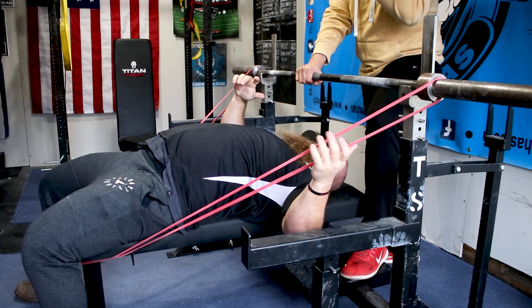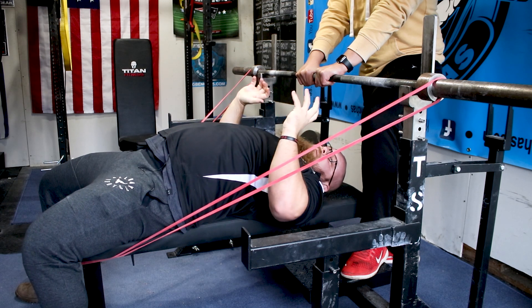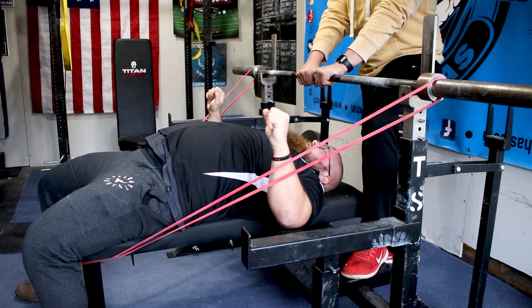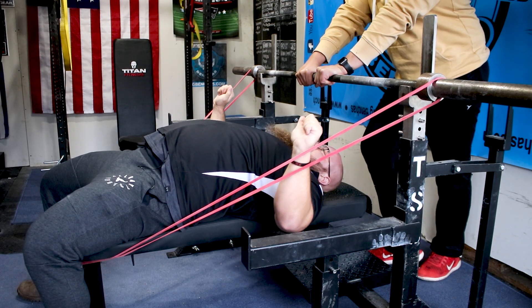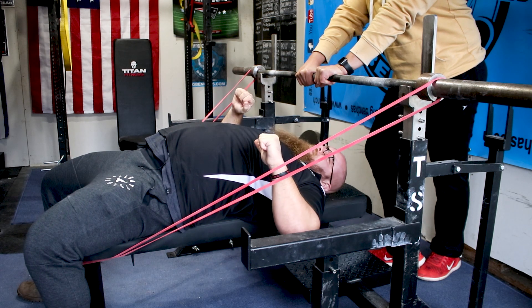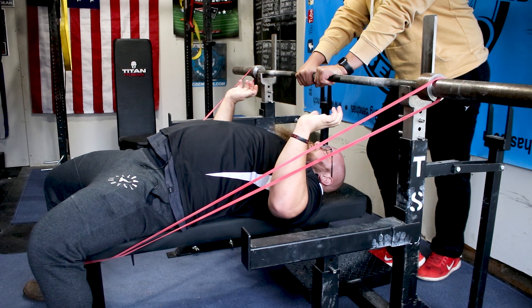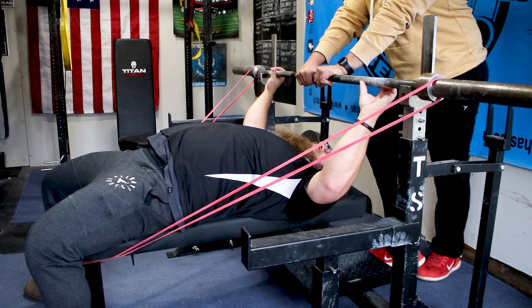What the band's gonna do hooked up like this is cause us to have to press back in an extreme fashion. A lot of times with those up and down issues, it's that a lifter gets stuck out in front and they have to kind of fall back into that groove in order to press back. That's where the problem is coming in, and this is gonna get us firing off the chest in a much quicker fashion so that we don't fall out of groove.